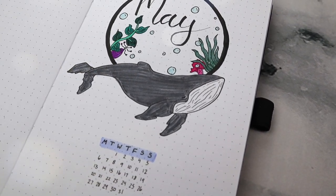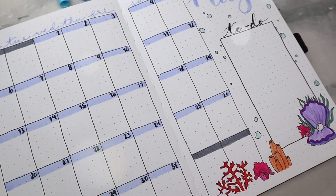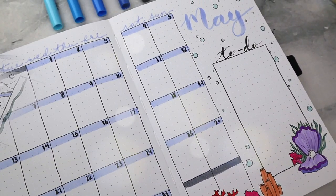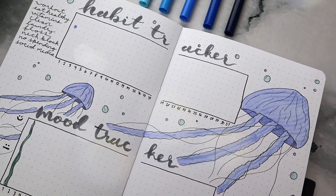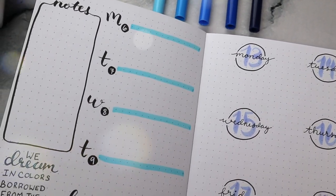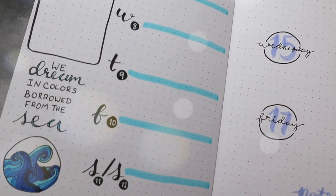Hey everyone! May is right around the corner, so of course it is time for my May plan with me. Since my April spreads were filled with super bright colors, I wanted to go with a more muted and calm vibe, and I thought an underwater oceany theme would just be perfect. So I hope you all enjoy this month's theme and let's just jump right into the video.